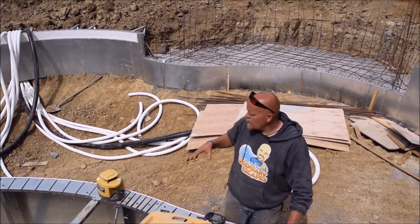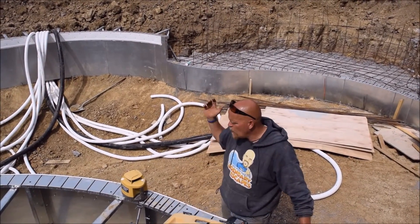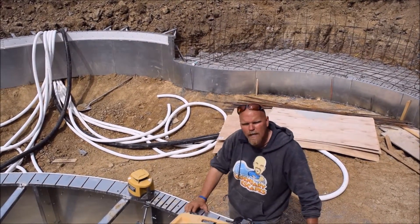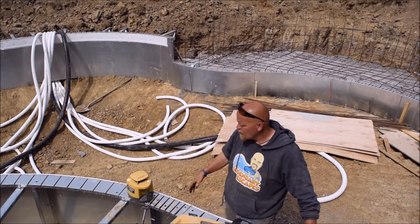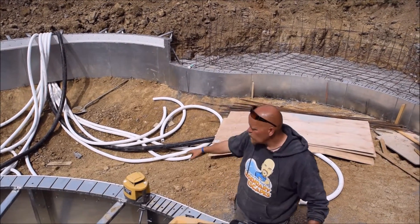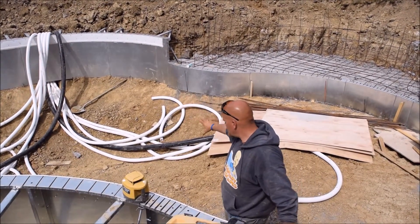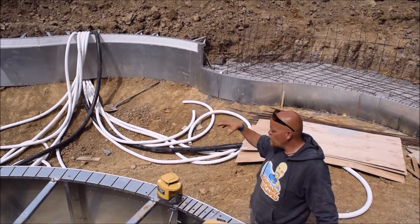I'm standing in the pool and what you can see behind me is the in-floor plumbing, everything that's coming under the wall and into the pool to be plumbed under the vinyl liner. Looks like a lot of mess of pipe, and actually it's the same pipe twice. What you're seeing is the six lines that come in, come down under the wall, and while we're under construction before we backfill.